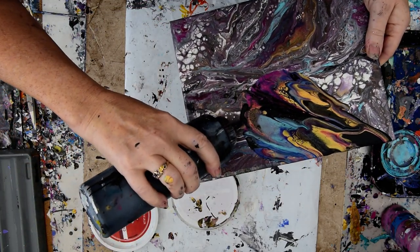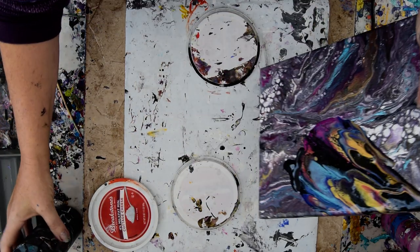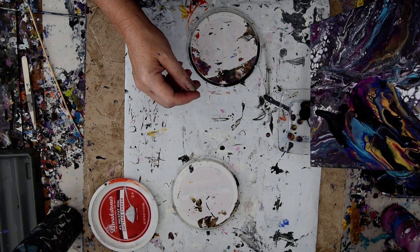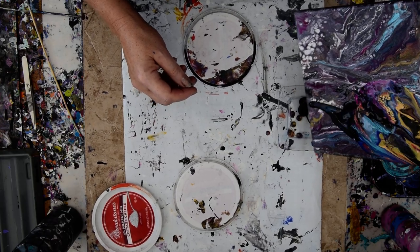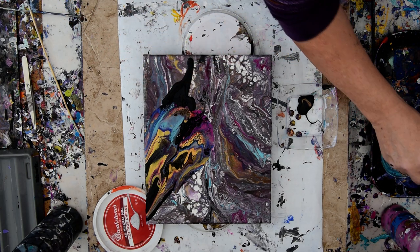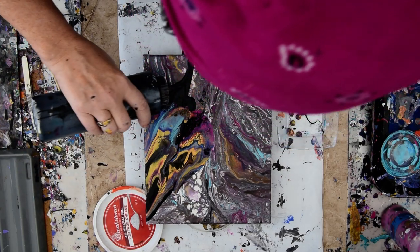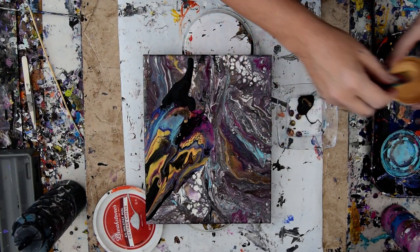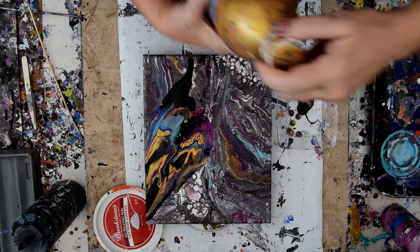I'm going to give myself a little bit more black right here and think that maybe, if nothing else, I will cover some more of the canvas. And if I like that there, I'll just create another blooming technique. That's already so much more interesting than anything I did before. I've got this iridescent gold from Golden, but it hasn't been working as well as my DecoArt Americana.